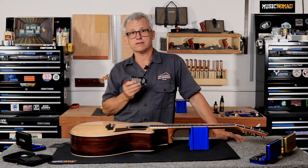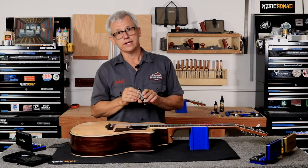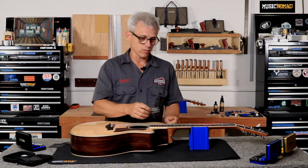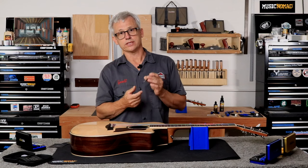A few things that I really like about the Music Nomad string action gauge are the black finish with the etched white markings. It makes it extremely easy to read, especially when you're behind a string and may not have the best lighting. The white etching on the black background really pops.